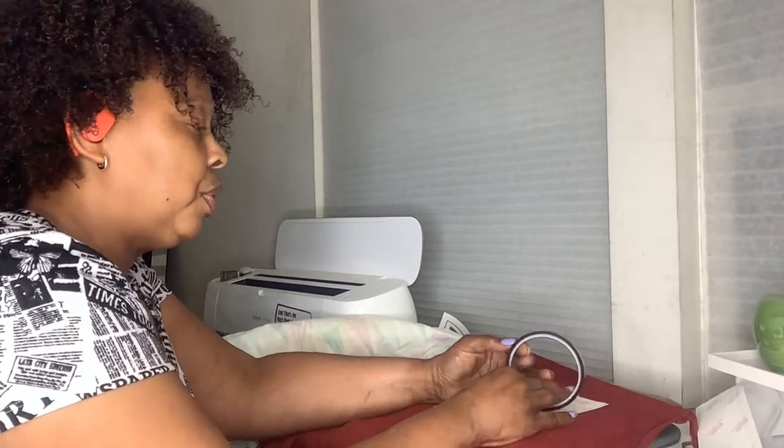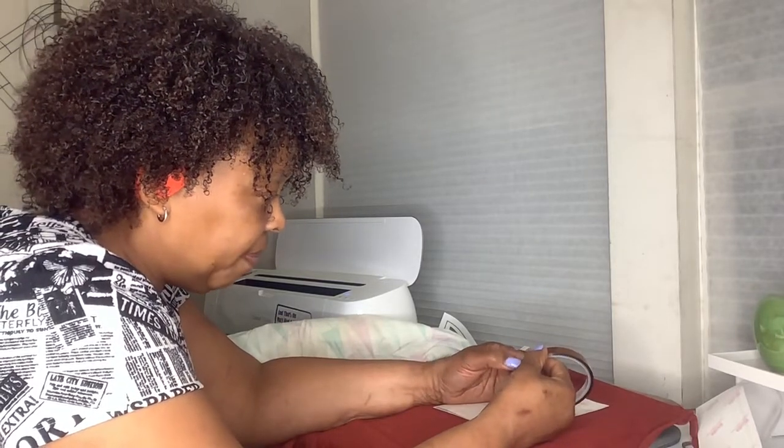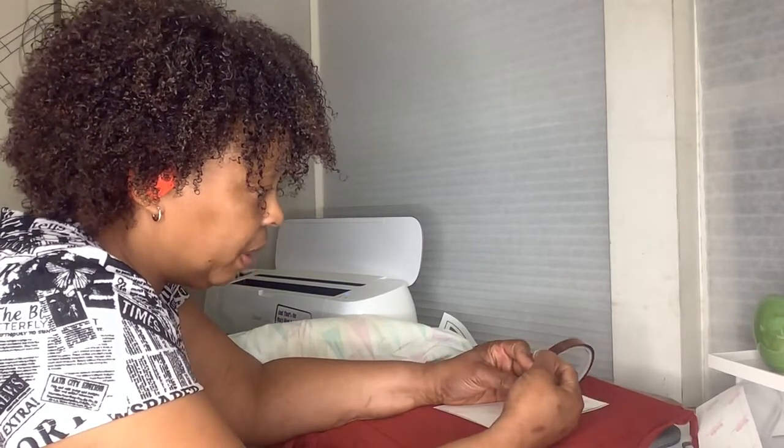When you're sublimating, you have to have your parchment paper and you need to tape it down. So I'm going to grab some tape.